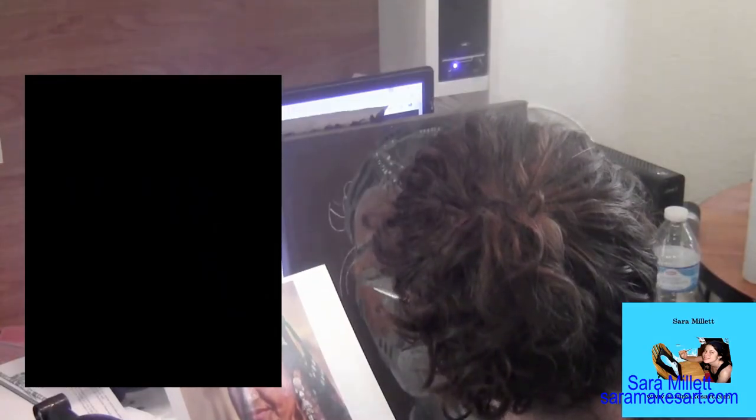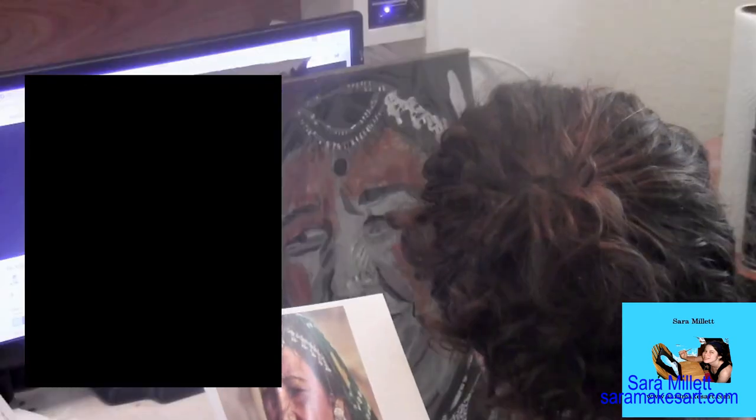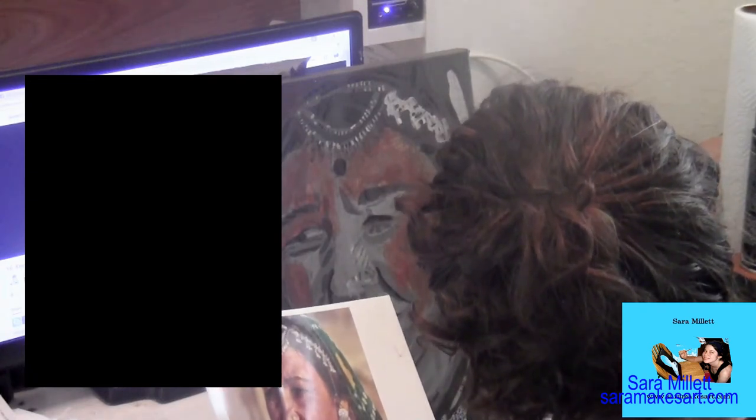I made a blog post about this painting, which I'll link below. But this was my first time ever using transparent raw sienna instead of regular raw sienna to paint skin. And because the transparent raw sienna is, well, transparent, it made it very easy to make my mixture for the skin tone into a glaze. I remember being so excited to find transparent raw sienna.